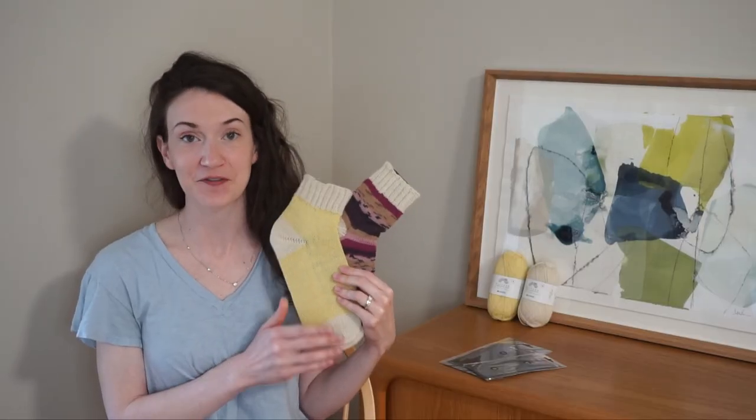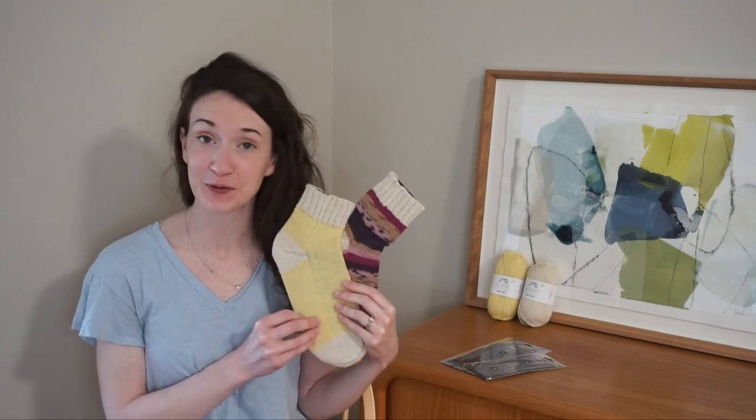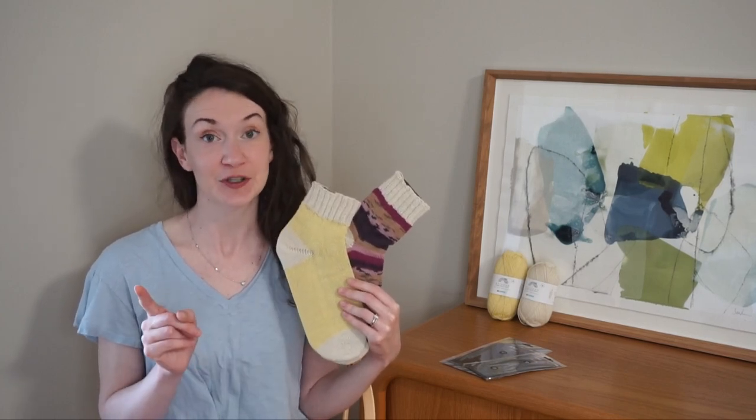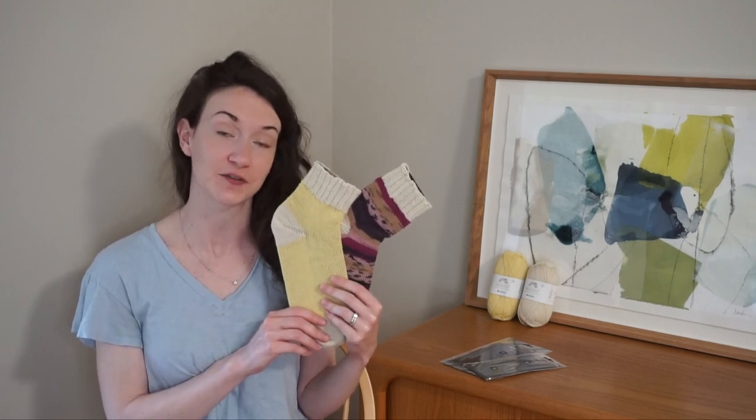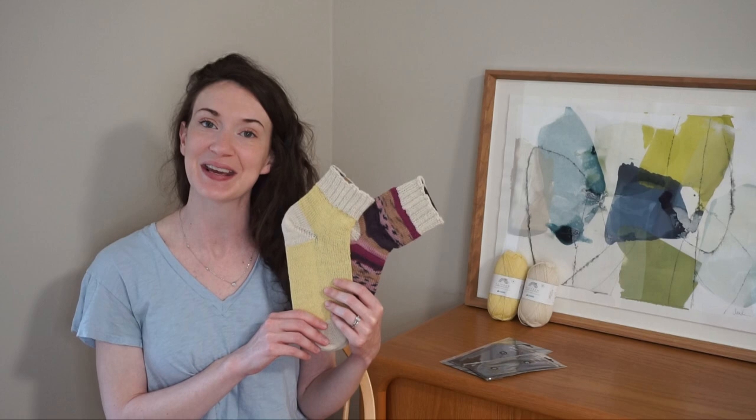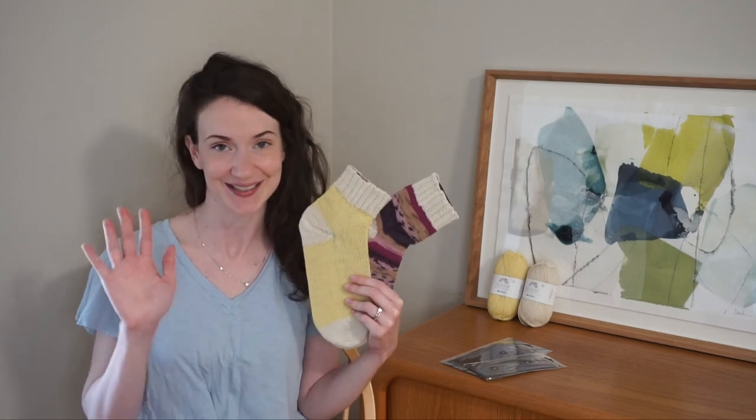Once I'm all done weaving in all those ends, the last thing I'm going to do is soak my single sock — or if you've already made the second one, the set of socks — in some lukewarm water, roll them up in a towel, and then I'll come back and show you my finished sock. Thank you so much for joining me today for this toe-up sock project. I hope you enjoyed it. If you have any comments or questions, please feel free to leave them down below. If you're new to my channel, don't forget that red subscribe button to stay up to date on all my future videos.